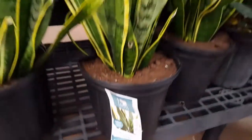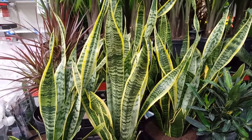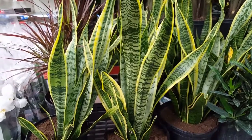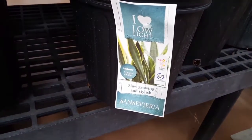Number seven: use room temperature water. Number eight: water along the sides of the plant — don't go directly in the middle, as the roots are delicate. Number nine: fertilize in the spring with just a regular plant fertilizer.